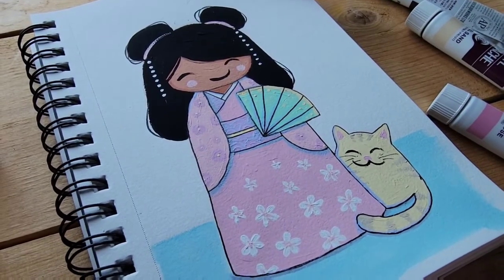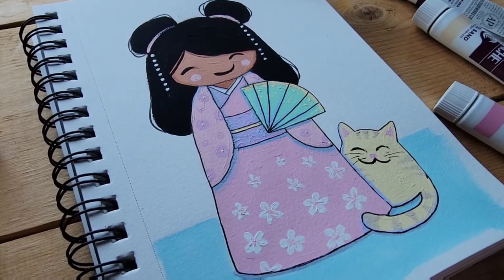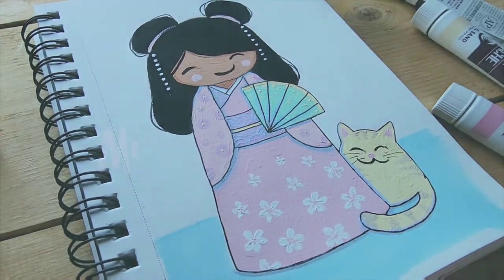Hey guys, how are you? It's Mia, and today I'll be going over Turner Acryl Gouache Pastel Colors!